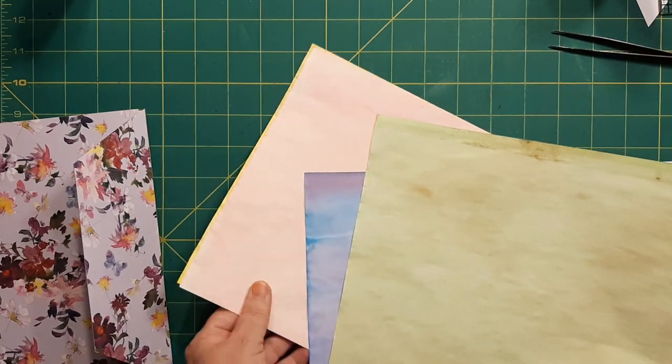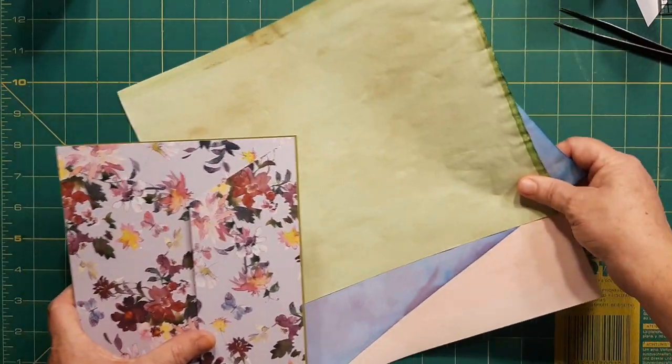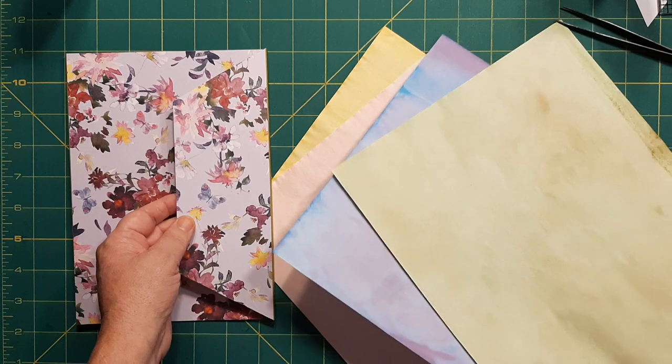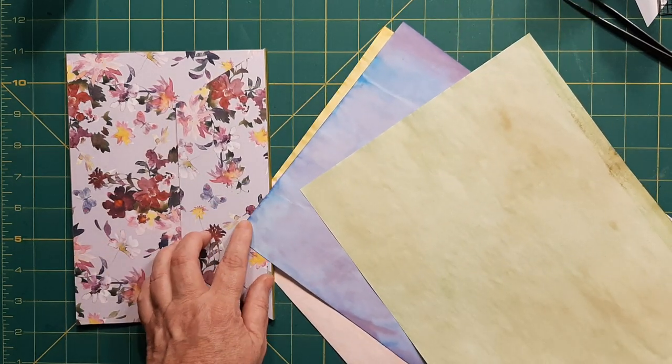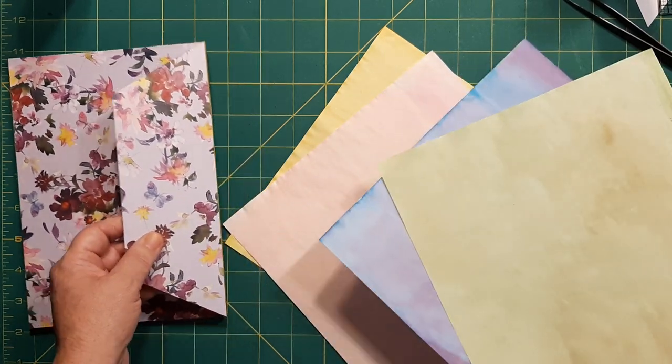What are we doing next? We're doing our papers. See how nice the papers kind of go — I got a yellow, I got the green, I got like a purpley blue that looks like the butterfly, and that pink.